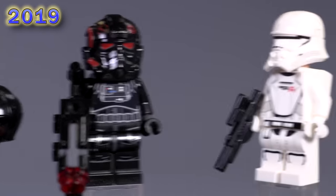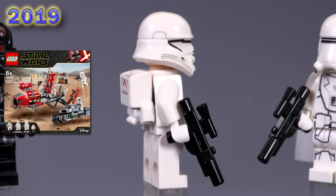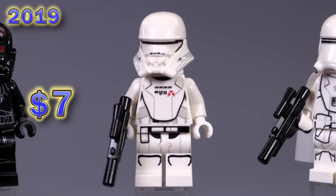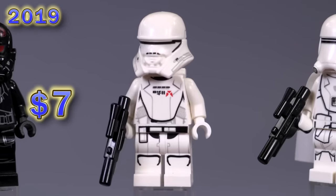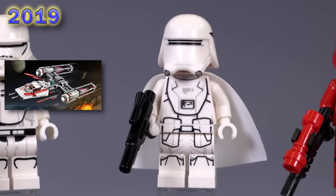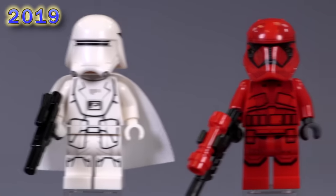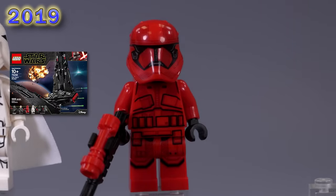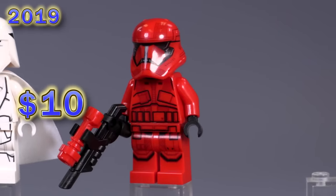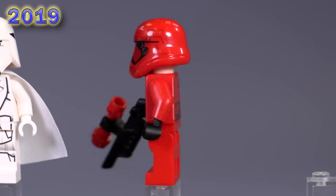Let's move on to just the last couple of guys. This is the First Order Jet Trooper from the Pasaana Speeder Chase set — a pretty recent set. Like the new mold on the back and the new mold for the helmet. The printing is fine — it's different, unique. This snow trooper has a cape, which is interesting — the first snow trooper of any kind to have a cape, which I find just unique in some interesting way. And then this is the Sith Trooper — the First Order Sith Trooper; they're just calling him Sith Trooper, maybe not necessarily First Order. We don't really know — the movie's not out yet as of the making of this video. Nice to see an all-red trooper uniform in general.